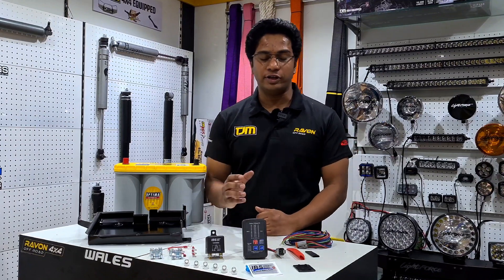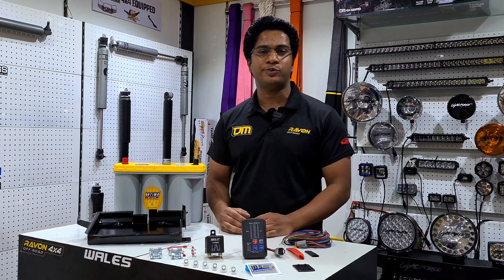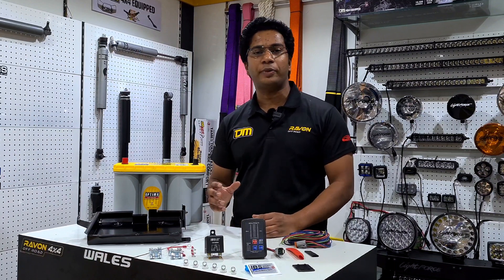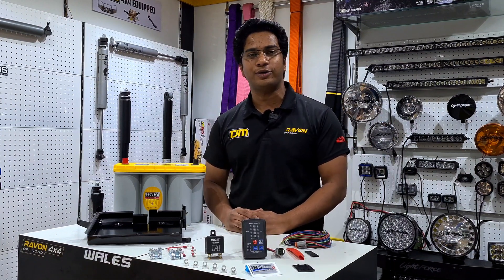Welcome to Raywant's technical tips. Today I'll be introducing the IBS system from Suzzolan. It's a beautiful dual battery management system which controls your electrical loads and allows you to manually and automatically control it. We'll take an in-depth dive into the system and I'll explain how it works and how you can use it.